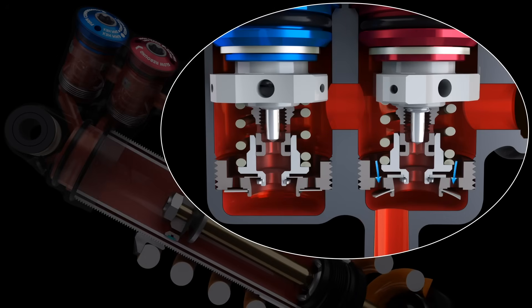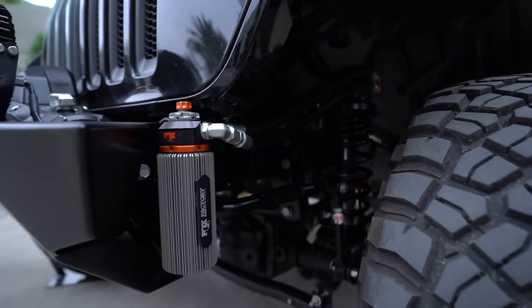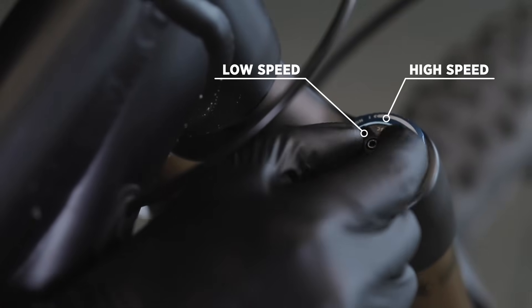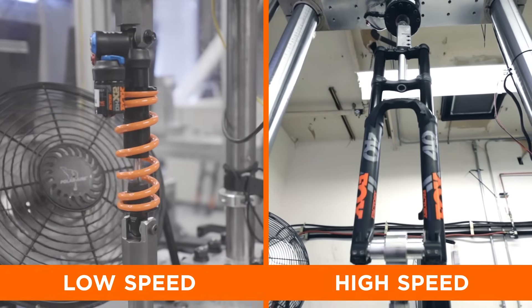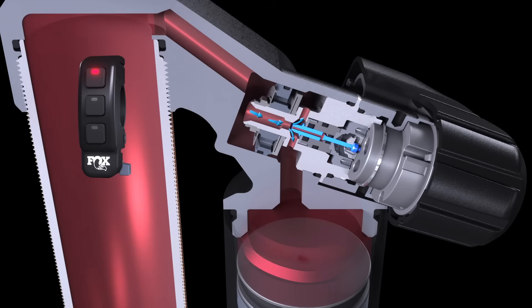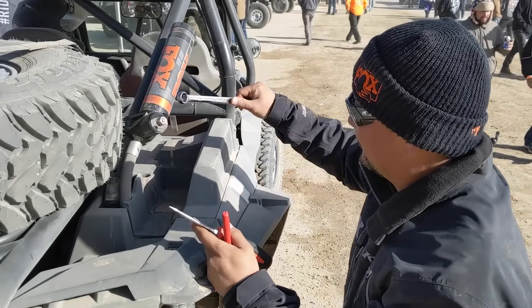Base valves will commonly have adjusters that allow you to modify the amount of damping force provided. These adjusters are typically described in terms of low speed and high speed — which actually don't refer to the speed of your vehicle or bike, but rather how fast the shock shaft is moving. In a future video, we'll dive deeper into explaining how base valves work in addition to why, when, and how to adjust them.